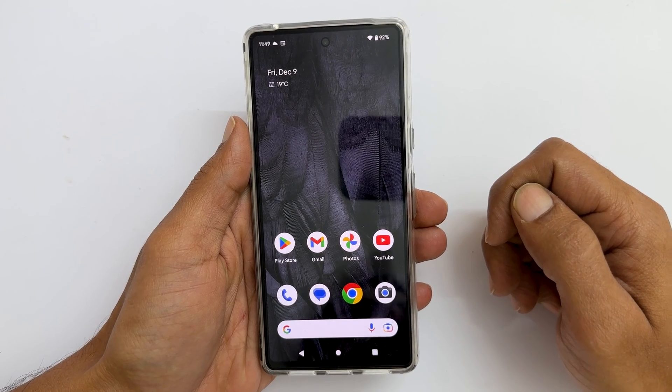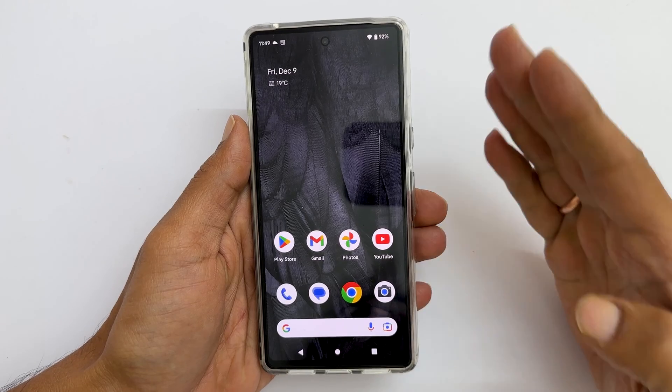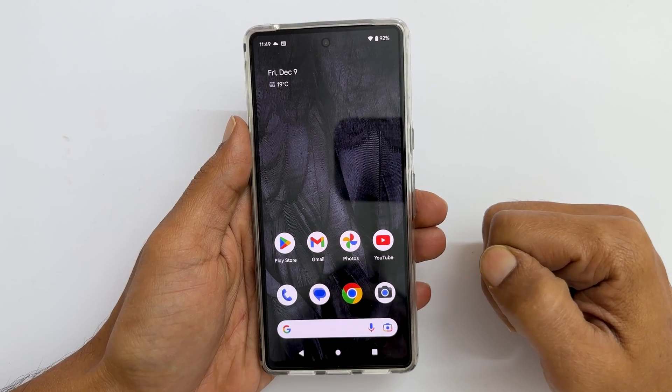Welcome to the channel. In this video, I will show you how to scan documents in Google Pixel 7 and Pixel 7 Pro. So let's get started.